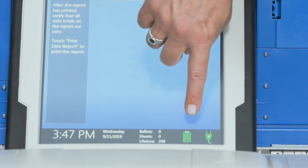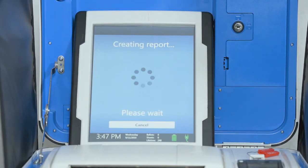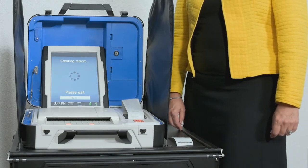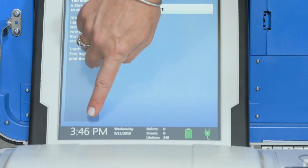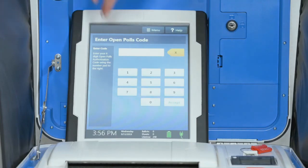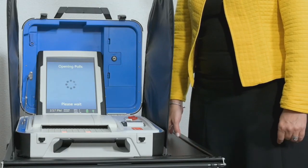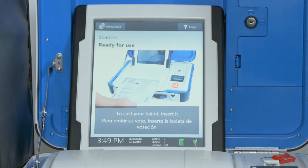Opening the polls. Check the battery and AC power indicators on the screen and confirm that you are running on AC power. Select Print Zero Report. Check the zero report — on the screen, check the ballot and sheet count as well as the date and time. Select Open the Polls. Enter the open poles code and then select Accept. The open poles report will print. File the zero and open poles reports according to local guidelines. Verity Scan is ready to scan ballots when you see the ready-to-use screen.